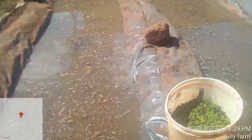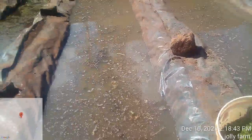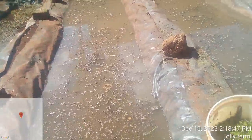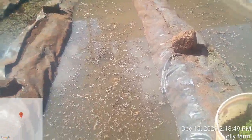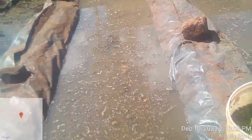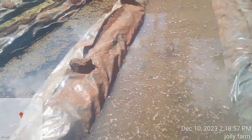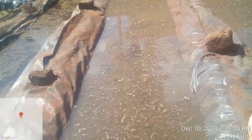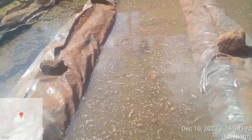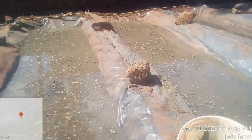Pond management is very important. Check your pond every two days — remove any weeds that may have fallen in. Also check the water level for leakages and check if your pond requires more manure.